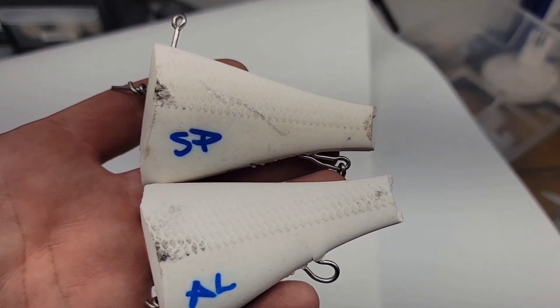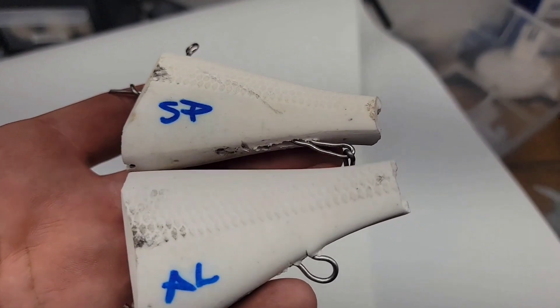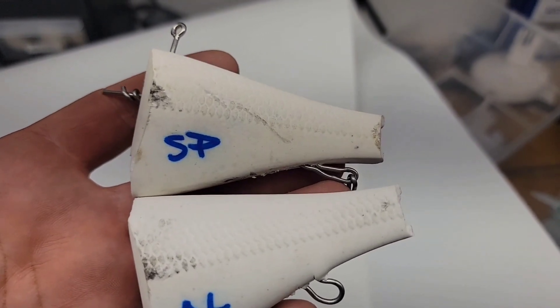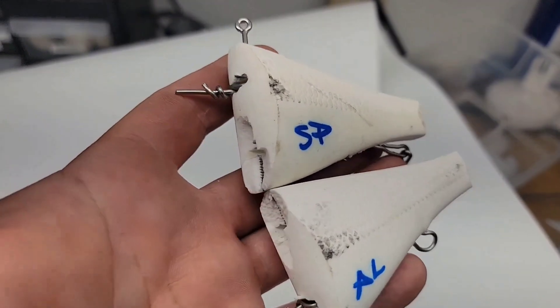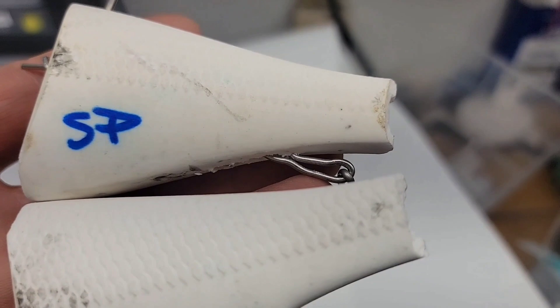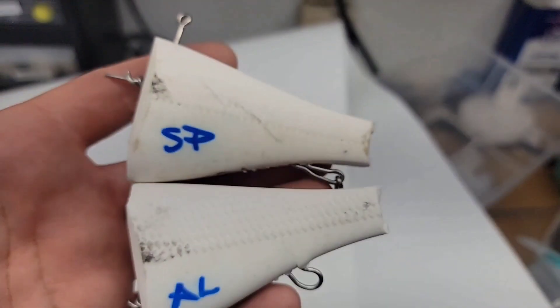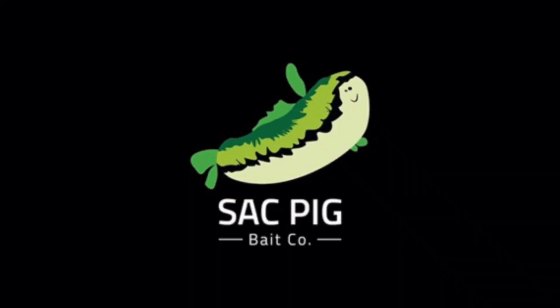If there is one thing I learned from this test, it is that yes, my balloons are a little bit stronger, but Perko makes a truly invincible bait. Shout out to Perko for sending me these — he knew I was going to break them. But look at the stretch on that wire right there compared to the alumalite. Just amazing strength.